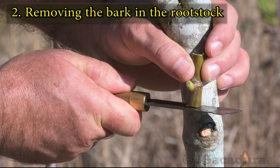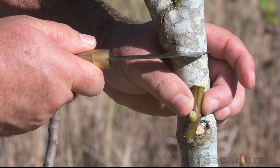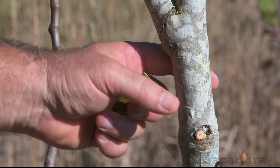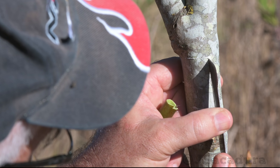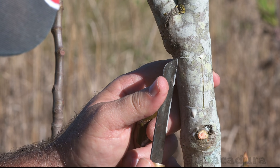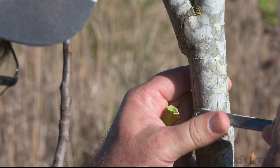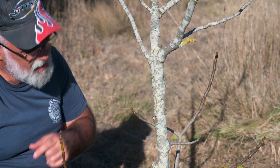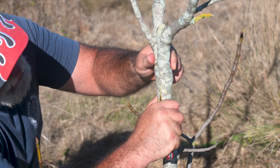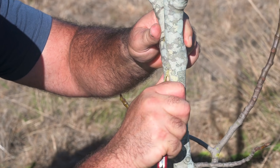Using the patch as a template, make the two horizontal cuts in the rootstock. Make the vertical cuts deep enough so the bark can be removed easily. In these older areas the bark is thicker, and I prefer a stronger tool to remove it, like the brass bark lifter of this grafting knife.